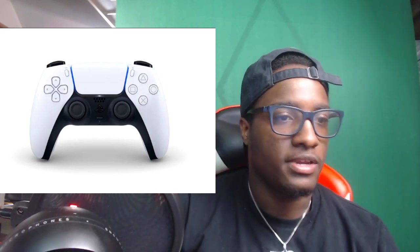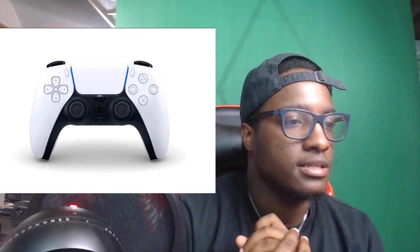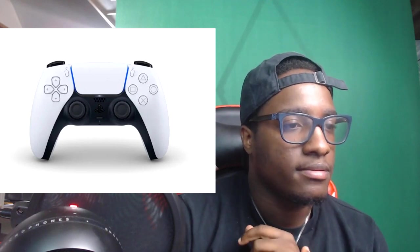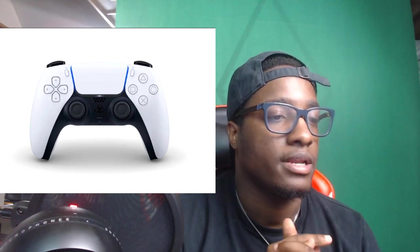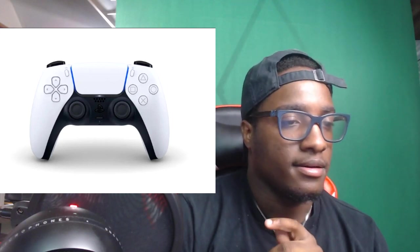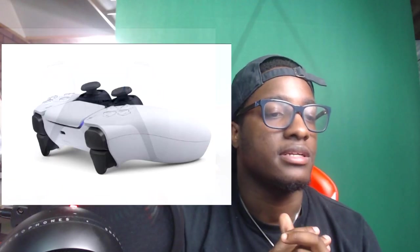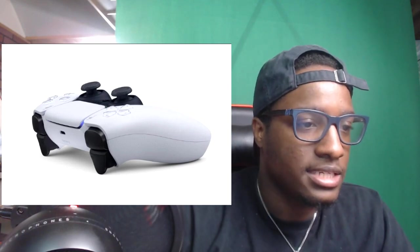Sony mentions that the haptic feedback will add a variety of powerful sensations you'll feel when you play, such as the slow grittiness of driving a car through mud. Adaptive triggers have also been incorporated. Fitting these new features into a brand new controller was a challenge for the design team. Now all we need to see is the PS5 itself — they didn't release what that's gonna look like yet.